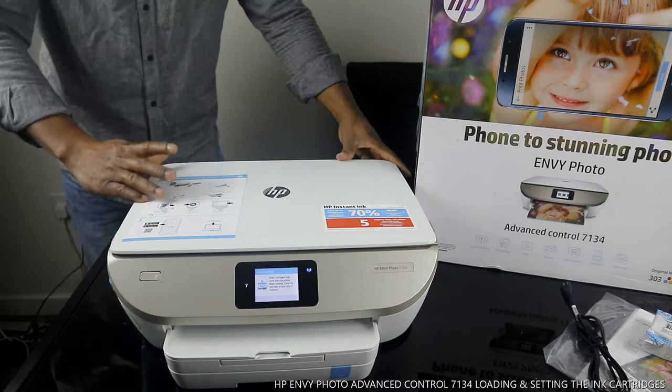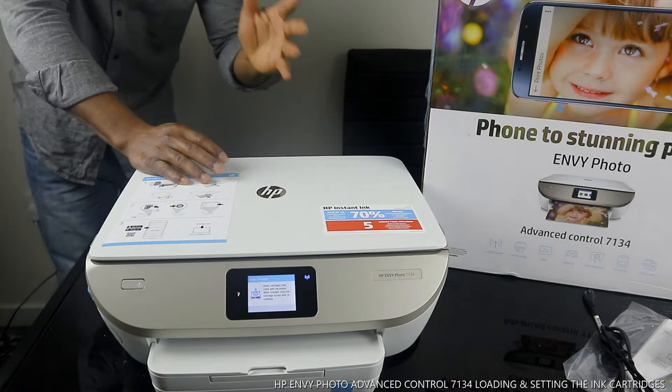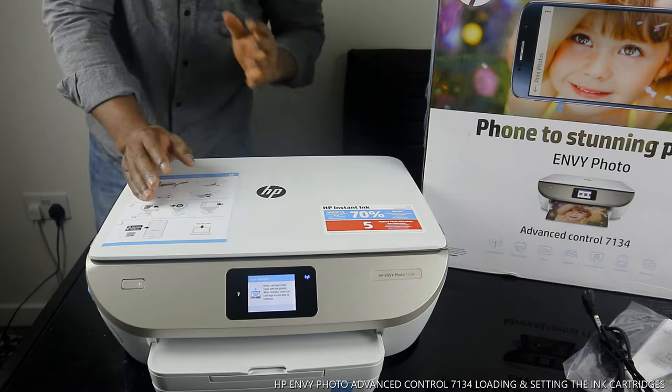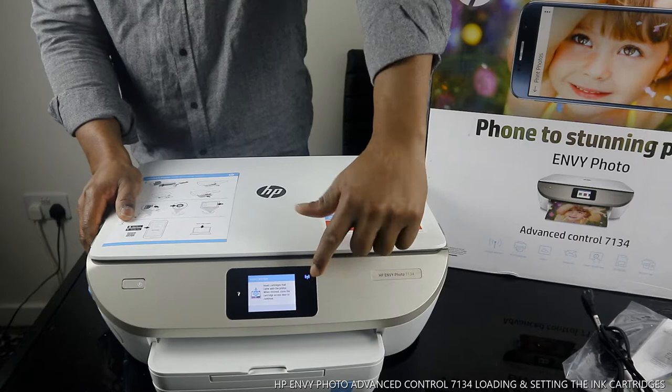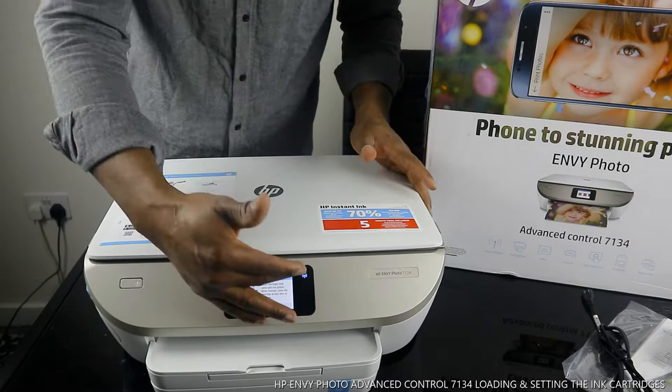This is the HP Photo 7100. This printer is multifunctional — a triple-in-one, all-in-one — in the sense that you can copy, scan, and print. This printer is wireless. Right now it's connected to a Wi-Fi network. If you turn it on and see a blue light flashing, that indicates Wi-Fi. If it's flashing continuously, it's not connected.